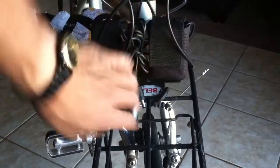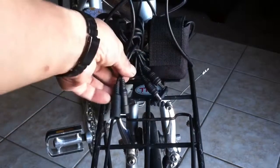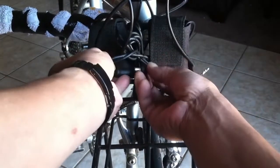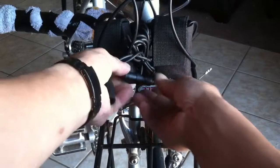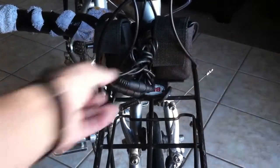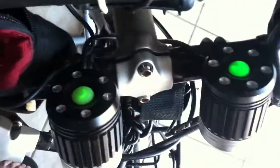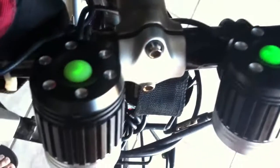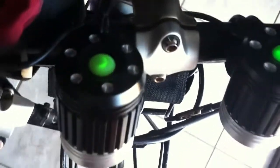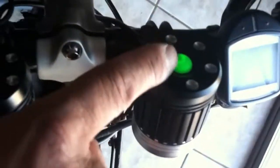After getting everything set up, I put another bungee cord so I can easily at night hook things up without fumbling around. To get the lights to work, you just hook this one up here and hook this one up there. There are indicators that will let you know when they're on — you can see there's a green light.